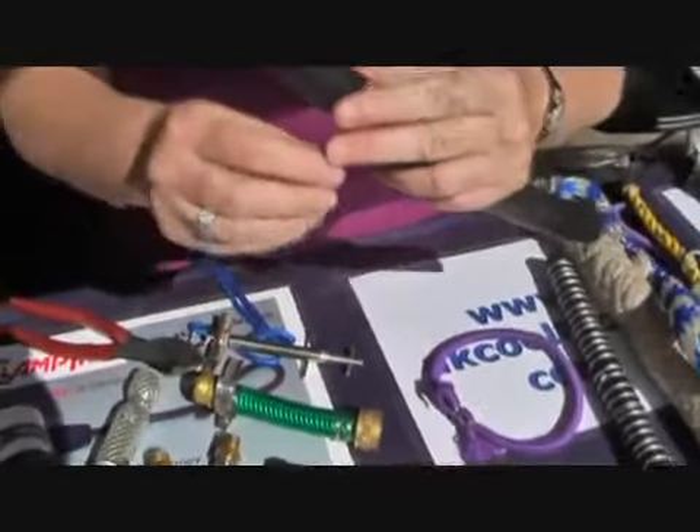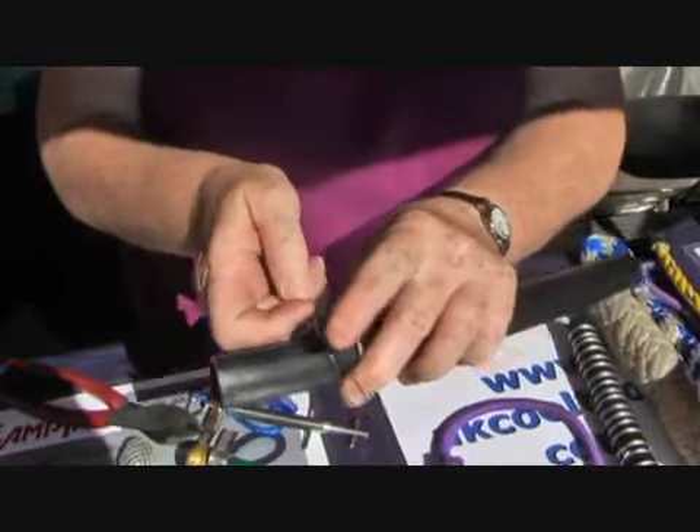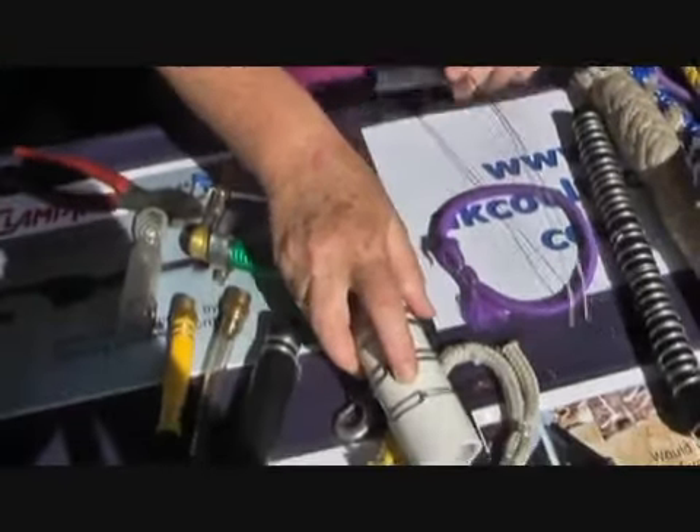You've got your wire to length, which is 15 times diameter plus 12 inches. Pull it in half. Bring it from your loop. If I stop now and finish it, it will look like this.